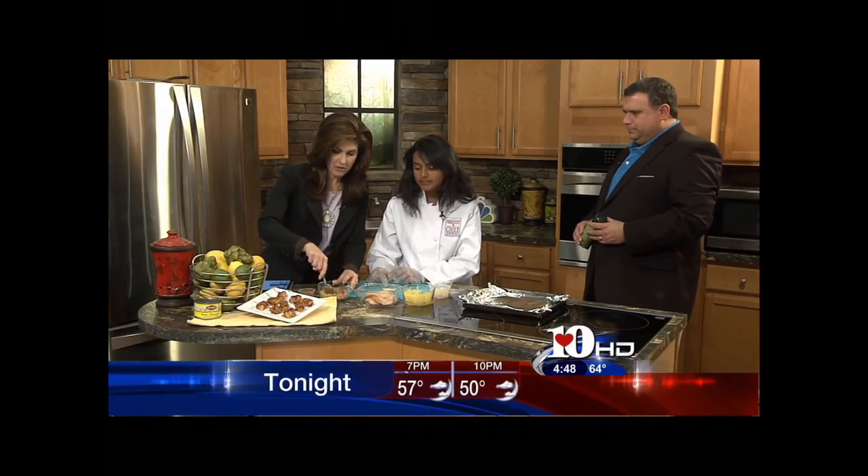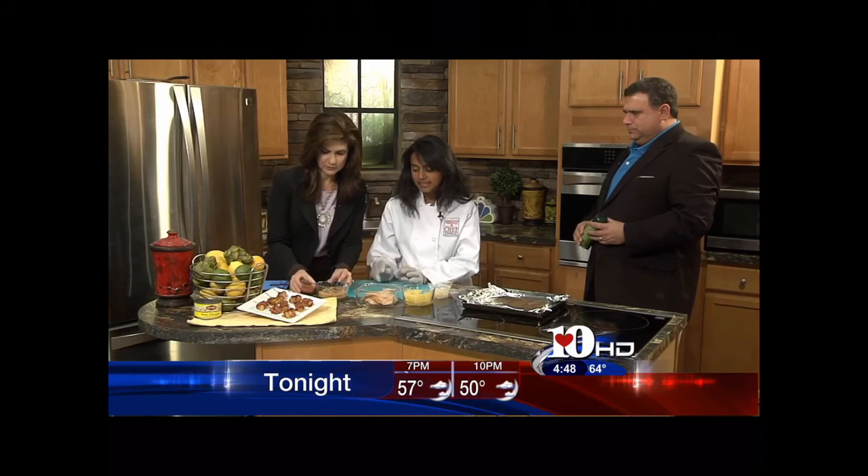Have you ever heard of millionaire bacon? So basically, you take your bacon and cut it in thirds. This is six tablespoons of brown sugar, a teaspoon of cayenne pepper, and a teaspoon of black pepper. You just mix it up, and it gives you that sugar and spice kick.